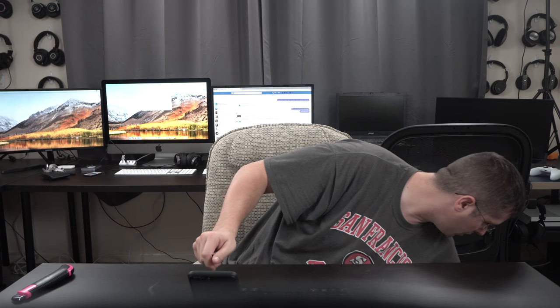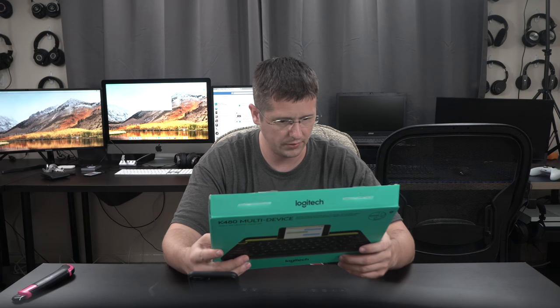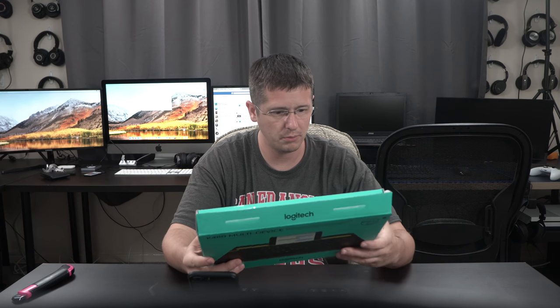I really like this keyboard — I've actually had it in the past and the reviews are great on it. Battery life is supposedly incredible, like a couple of years. Logitech stuff always has excellent battery life, and they say two-year battery life on this one. Logitech's batteries are always really top-notch.